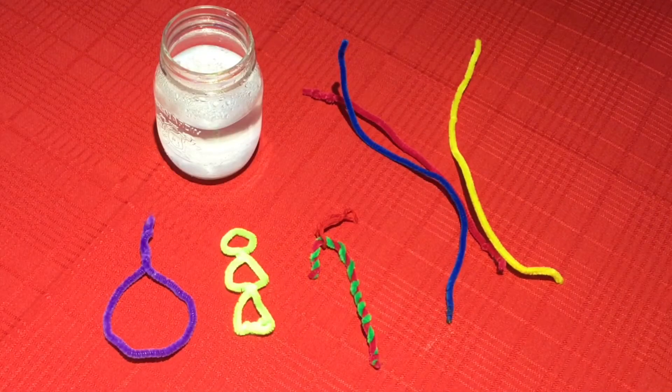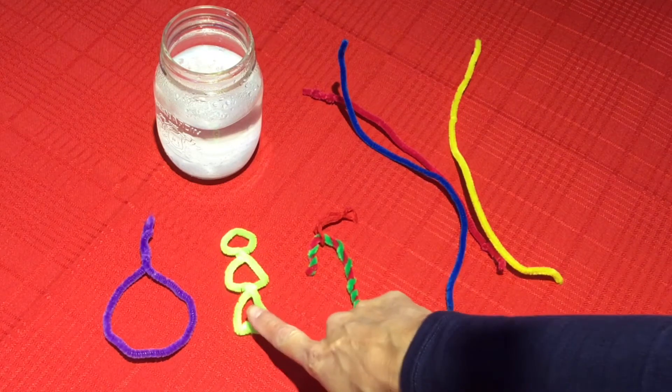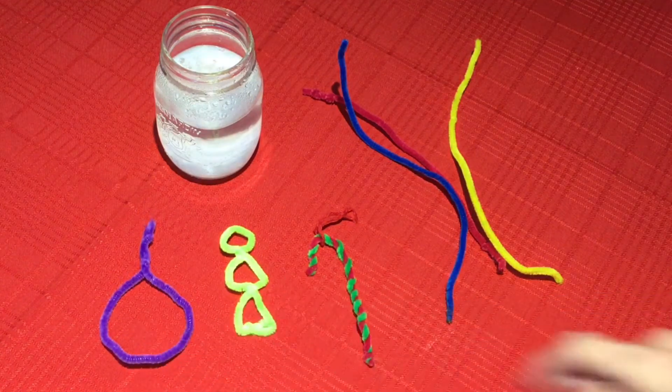While we let the salt water cool a little bit, it's time to shape our pipe cleaners into whatever shape you want your ornament to be. You can make a candy cane, a Christmas tree, a round Christmas ornament, a snowflake — whatever you want.